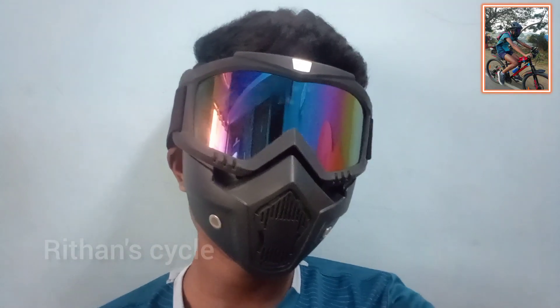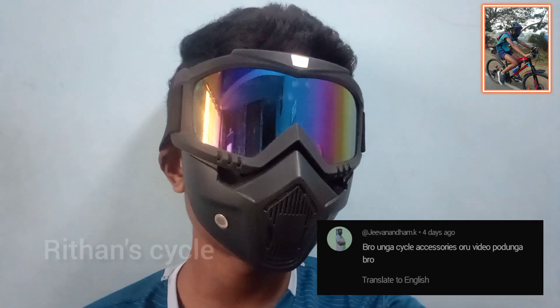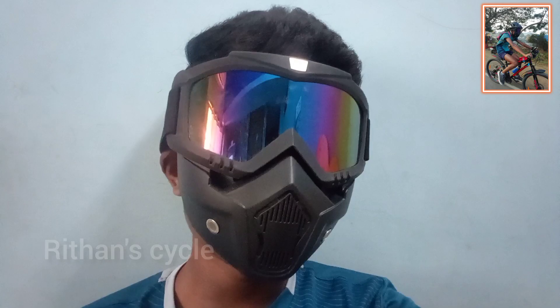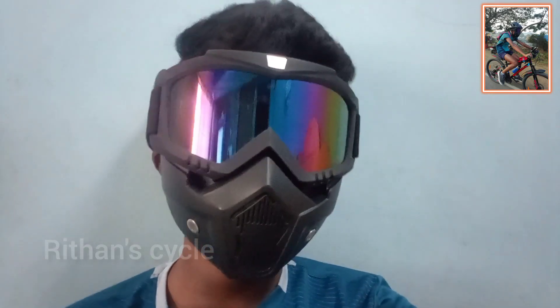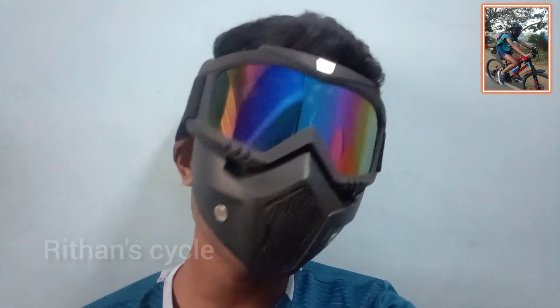I got this idea from your comments. If you like this video, share and subscribe. In this video, I will give you a full overview of the accessories.